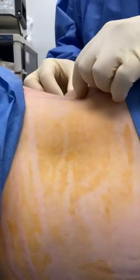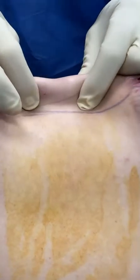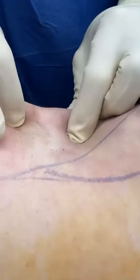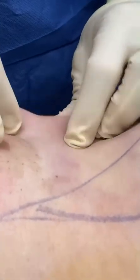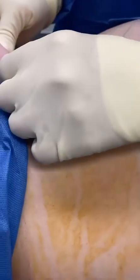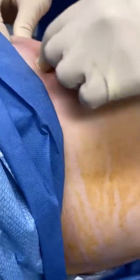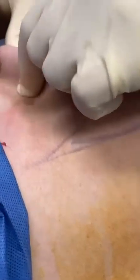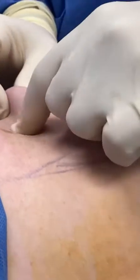So this is what we call the pinch test. You can see how there is absolutely no excess fat here anywhere we pinch. Here at the Cosmetic Surgery Center of Posterito, you can also run it like this — see how there is no excess fat anywhere we go.